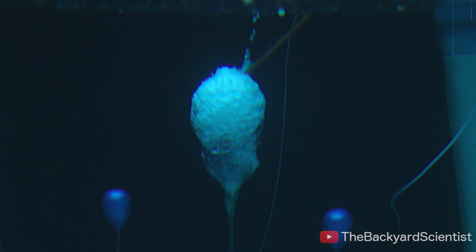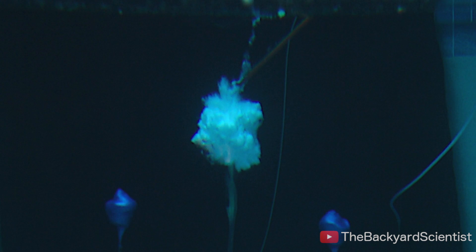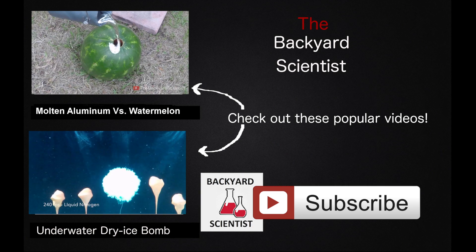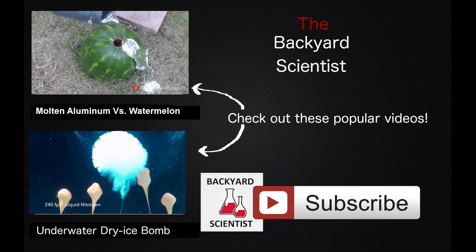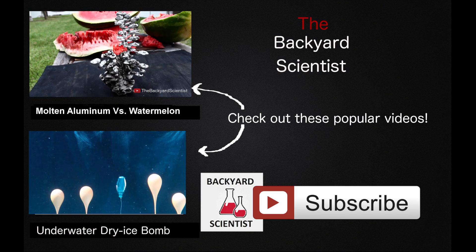That's it for this week's video. I hope you guys enjoyed it. My favorite thing about making these videos is reading the comments and listening to your thoughts and suggestions, so if you have any ideas, leave them down below for me. If you want to see more underwater explosions, you can watch this underwater dry ice bomb video also.